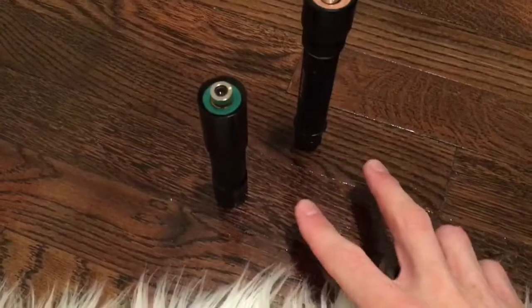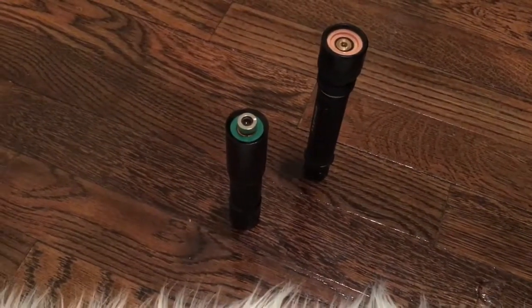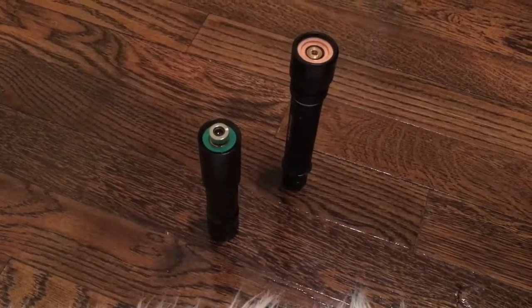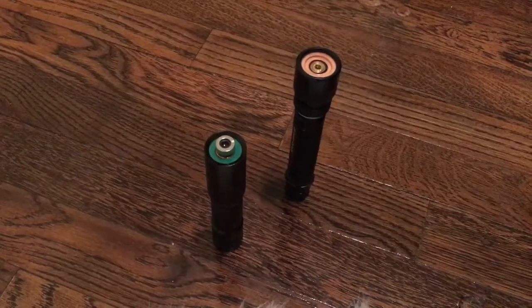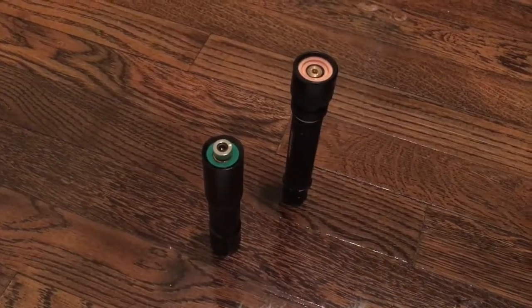The cool thing about these two wavelengths, or green for that matter — at least 532 versus 520 — is they show up a lot better on camera than, say, 445 versus 462, even though the difference between 445 and 462 is a pretty large difference. In real life it's definitely a pretty noticeable difference, but on camera it looks to be pretty much the same.